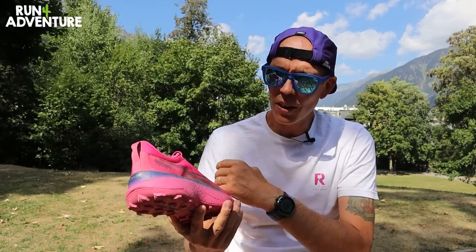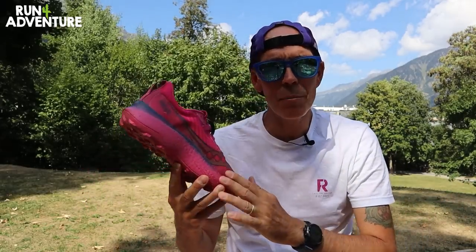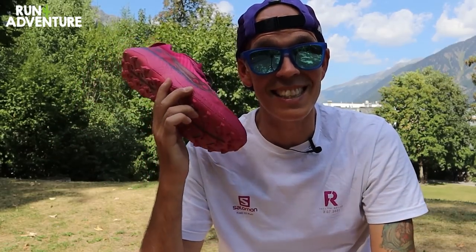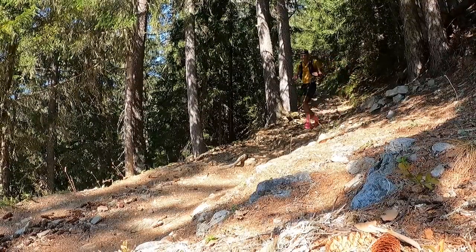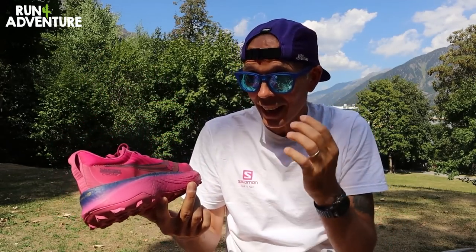I'm not really a massive fan of putting a carbon plate in a trail running shoe — in the past it's made the midsole feel stiff and rigid on technical trails. So when I heard Saucony's bold claims that their carbon fibre plate was designed specifically for trail running and would adapt to the terrain, I got excited. I have to say it's kind of lived up to those claims. The plate has given me really good propulsion and forward momentum uphill, and on descents it's felt nimble and connected underfoot.